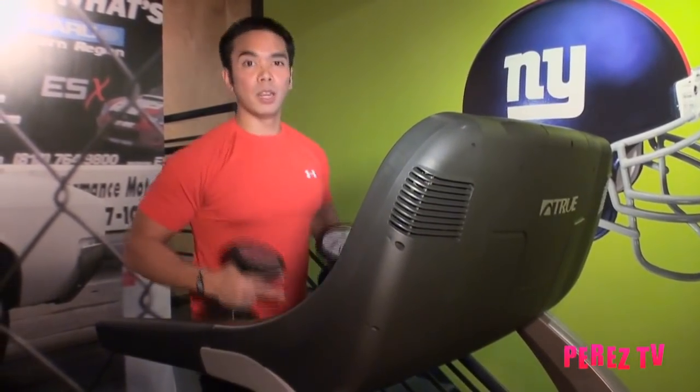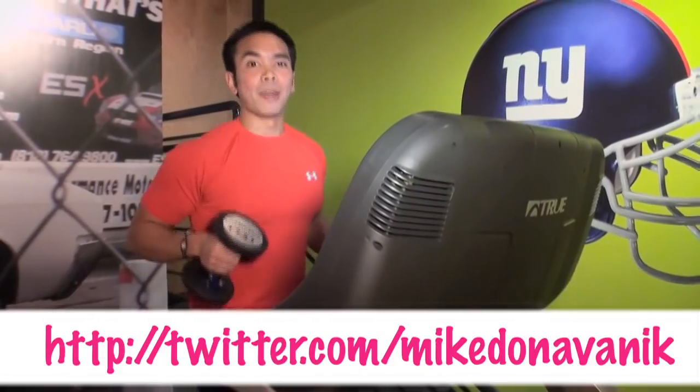It's all up to you, it's up to your imagination. Play with the speed, play with the weight. Try not to go more than 10 pounds — try to keep it between 5 to 10. My name is Mike Donovanek here with FitPerez. Follow me on Twitter for more tips at Mike Donovanek.